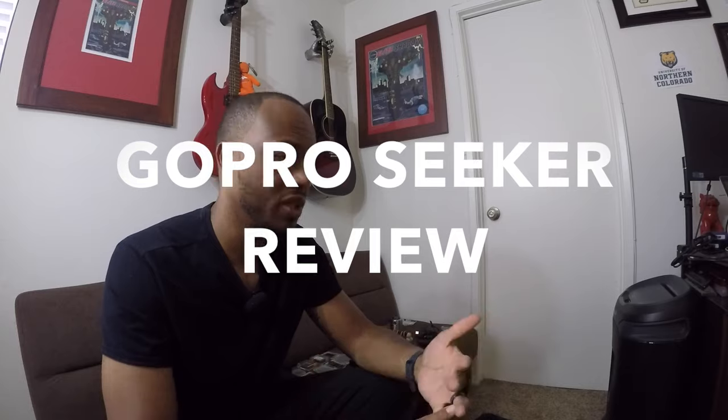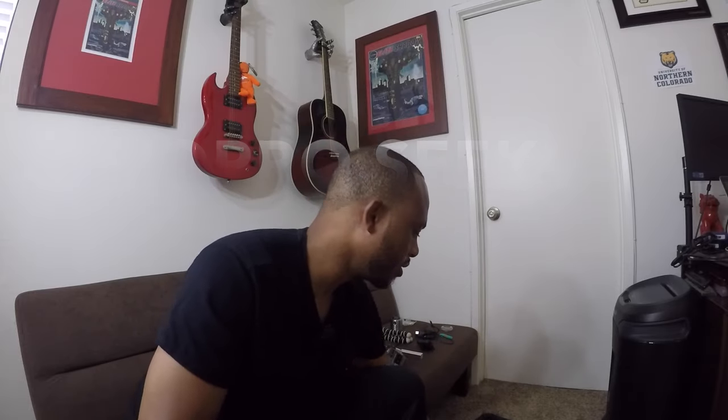I want to take the time to do something different than my Acarelli Adventures travel vlog. This is more of a review. I'm not saying that I'm good at these, I'm just giving my personal opinion.